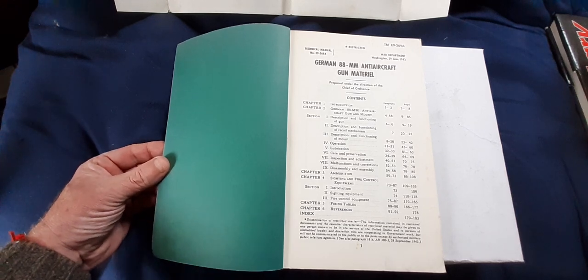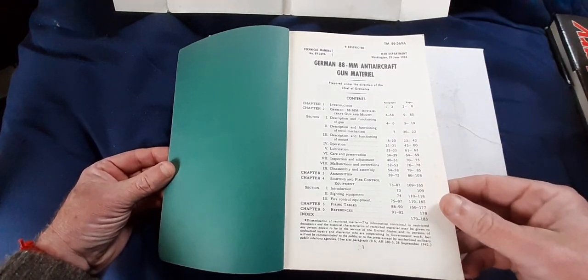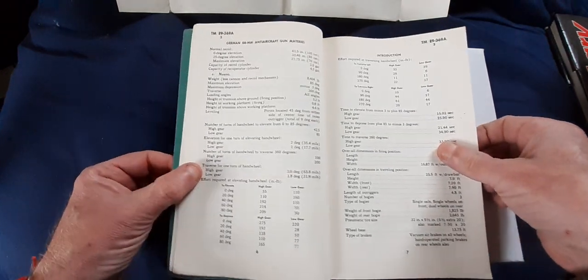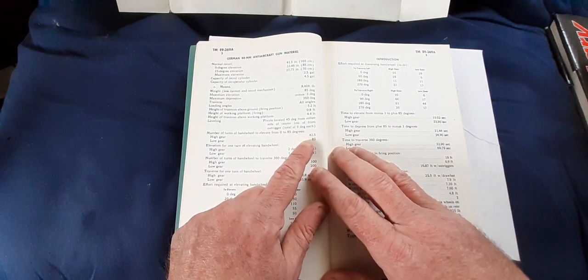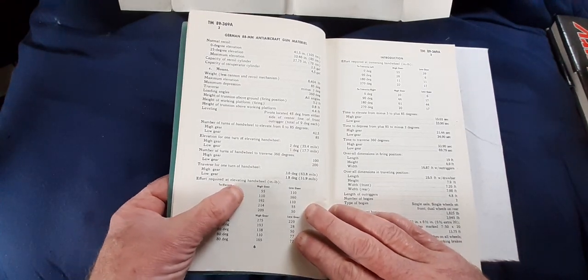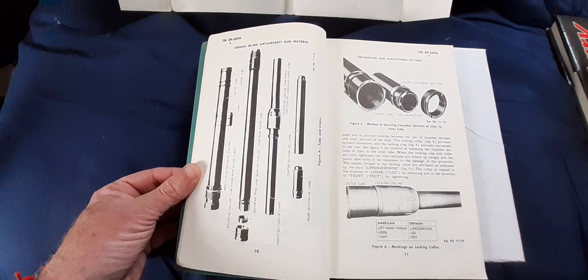Like I say, if you buy this now on eBay, what you're buying is the commercial reprint, not the original manual. Everything is covered — it takes it down to the finest bits and pieces. For example, it's got the number of turns of handwheel to elevate from 0 to 85 degrees: 42.5 turns. Number of turns of handwheel to traverse 360 degrees: 100 turns. It's even got the effort required to elevate the handwheel. It's only when you read a manual like this that you see how complicated the 88mm gun as an artillery piece was.